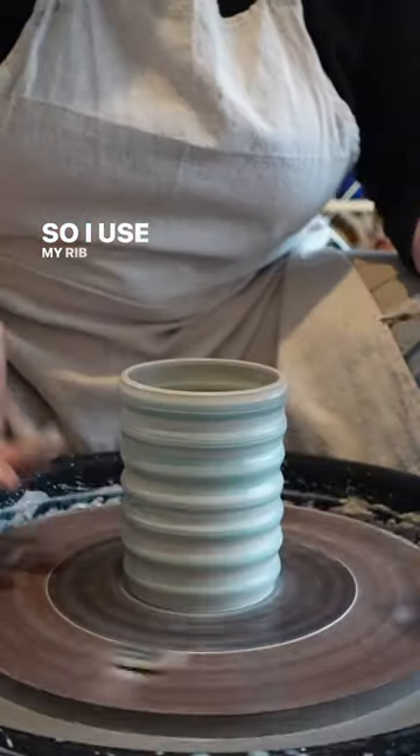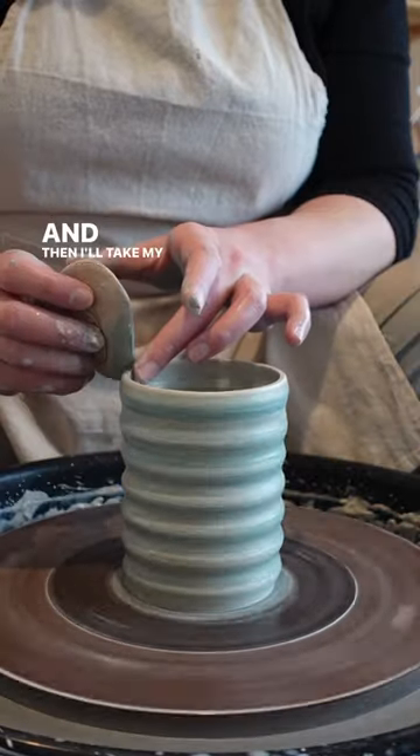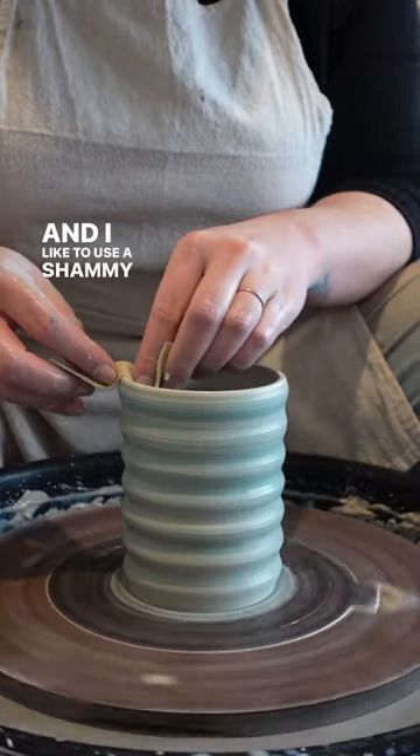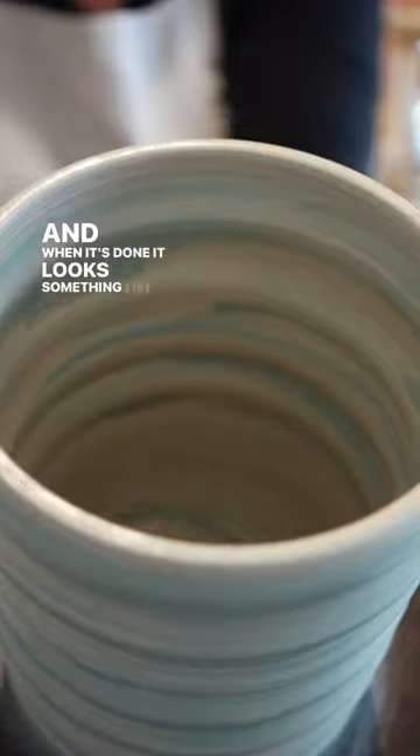I use my rib to help shape and shade the slip as I'm putting it on, and then I'll take my white mud tool sponge to help clean it up as well. I like to use a chamois for the rims of my pieces to get them nice and even, and when it's done it looks something like this.